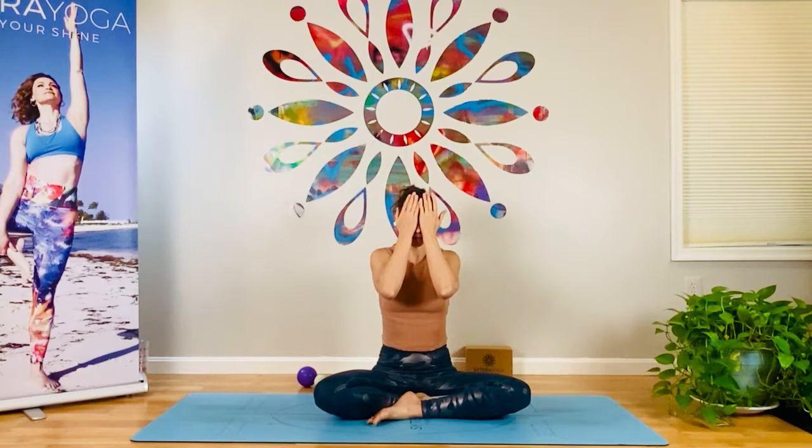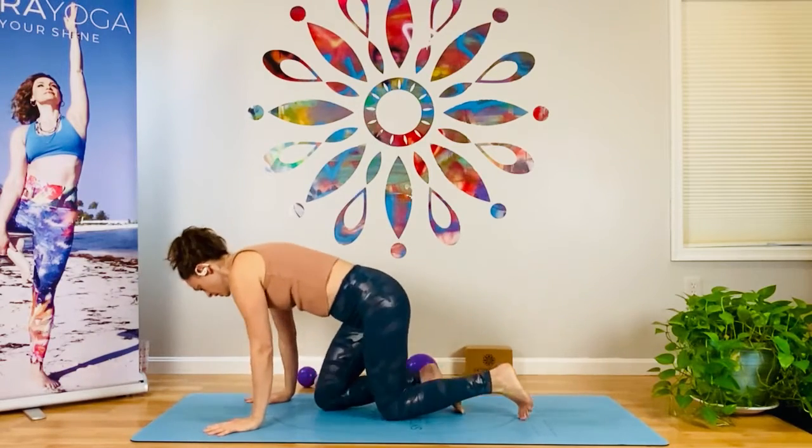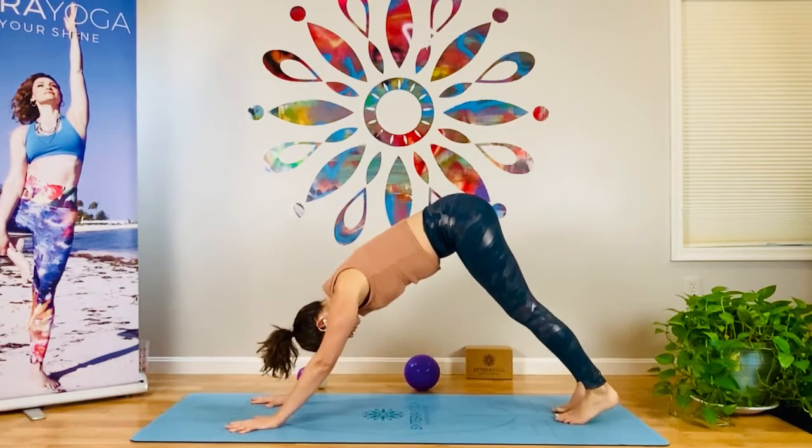Briskly rub the palms to generate heat. Cup the hands over the eyes as you inhale the warmth. Release the hands, open the eyes. Please join me in a downward facing dog. So this one we're going to be doing shoulders, but of course we're tying it all back to the hamstrings.